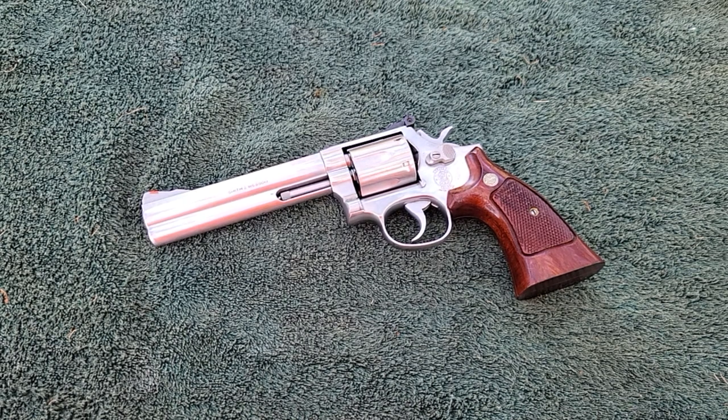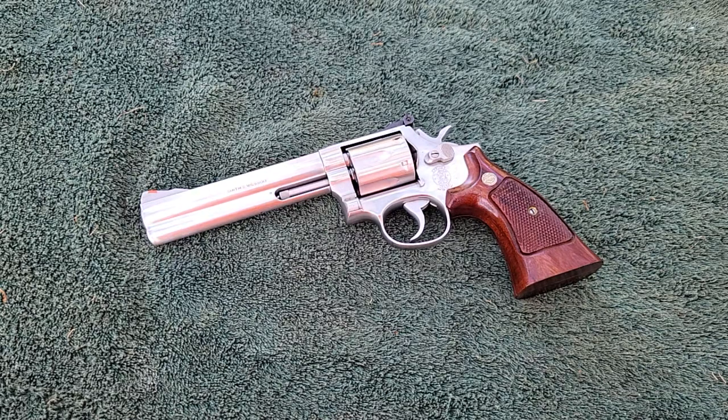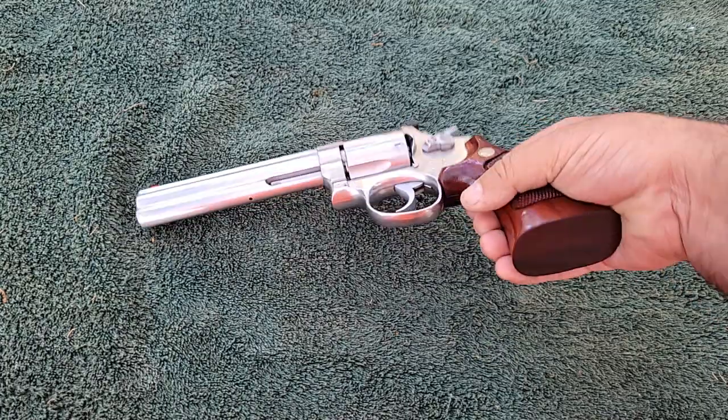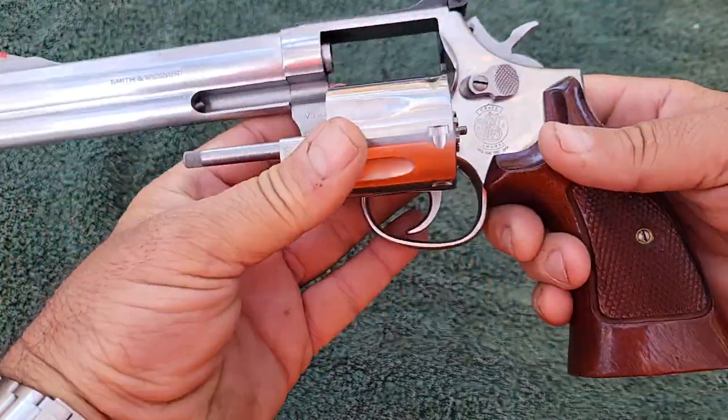Hi YouTube. Today we're going to be looking at a Smith & Wesson revolver. Seems like I've been giving too much attention to Colt revolvers here lately, so I figured I'd dedicate this video straight to this one and only Smith & Wesson revolver. We're going to handle this thing without gloves on. This is a Smith & Wesson 686.